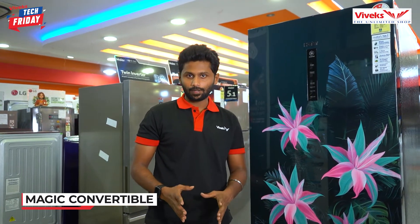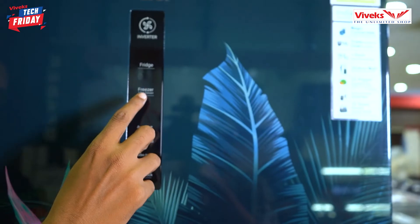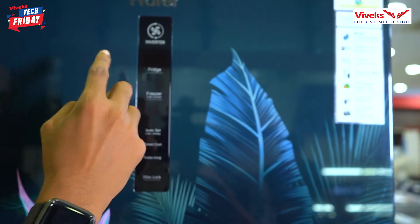There is an exclusive feature in this refrigerator — Magic Convertible. Magic Convertible works through a key on the freezer. We can convert the freezer using the freezer option. If we hold it for 3 seconds, we can convert the freezer into a fridge.